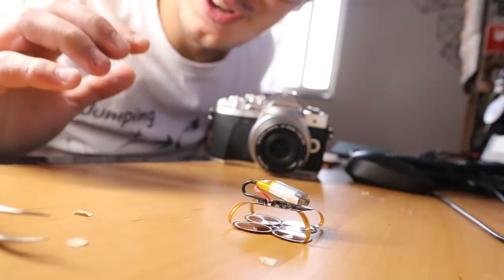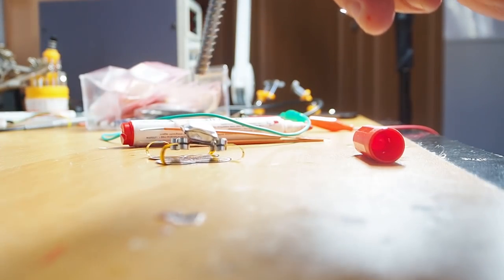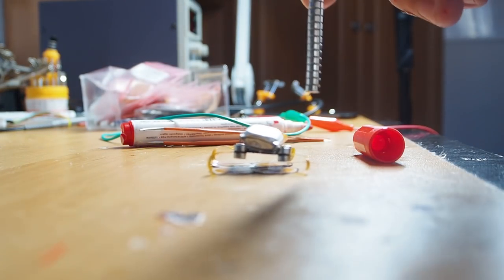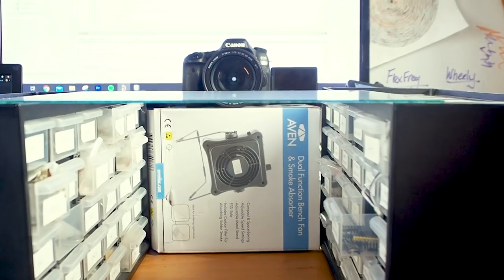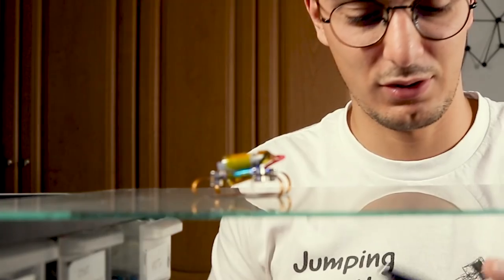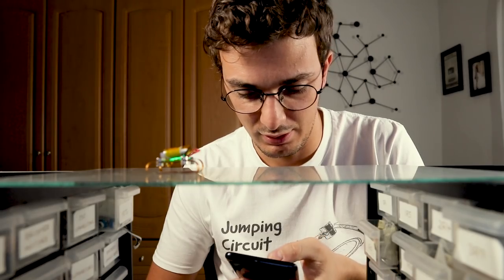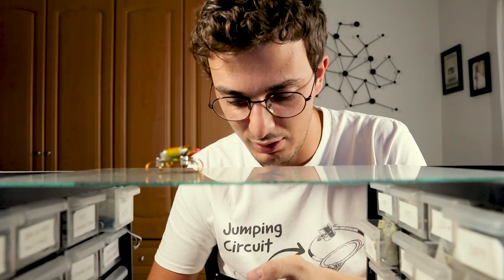It is fully folded. I made this setup here to try and give you the best angle possible. Time to start the test — let's turn it on. Connect with Bluetooth. Let's start by repelling the magnets — things seem to happen. Now attracting.